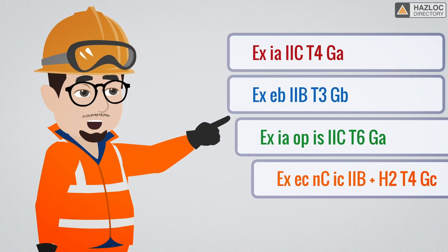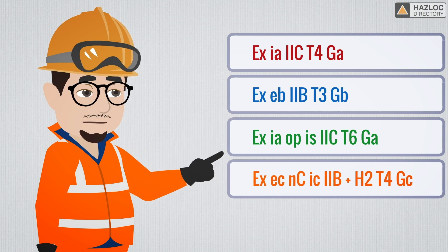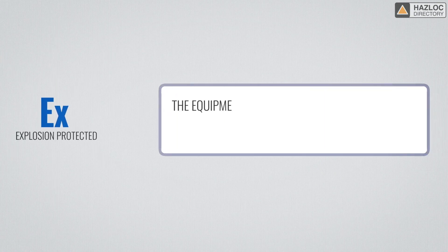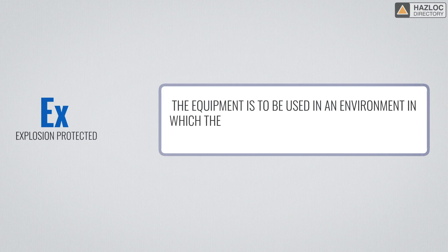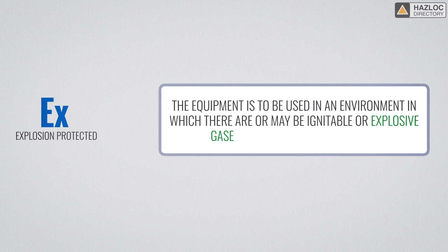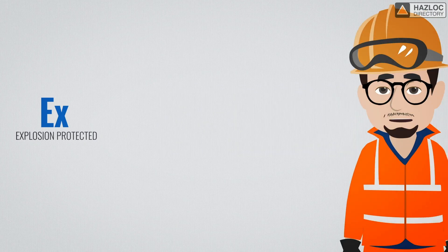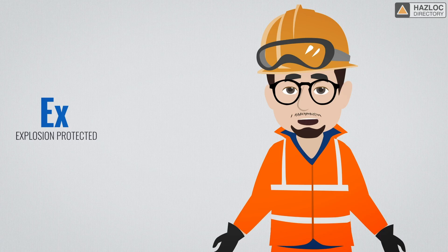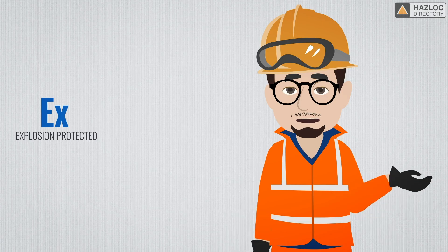We can best explain markings by working through an example. Here are some sample markings — let's look at each part. EX means explosion protected. The equipment is to be used in an environment in which there are or may be ignitable or explosive gases, vapors, dusts or flyings. Steps have been taken in the design of the device to ensure that an explosion cannot take place, or should one happen, it cannot spread to the hazardous environment.